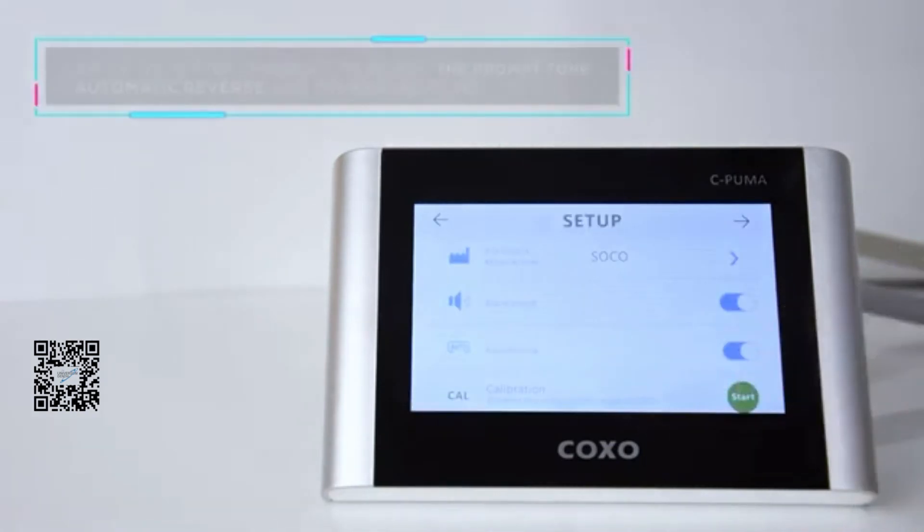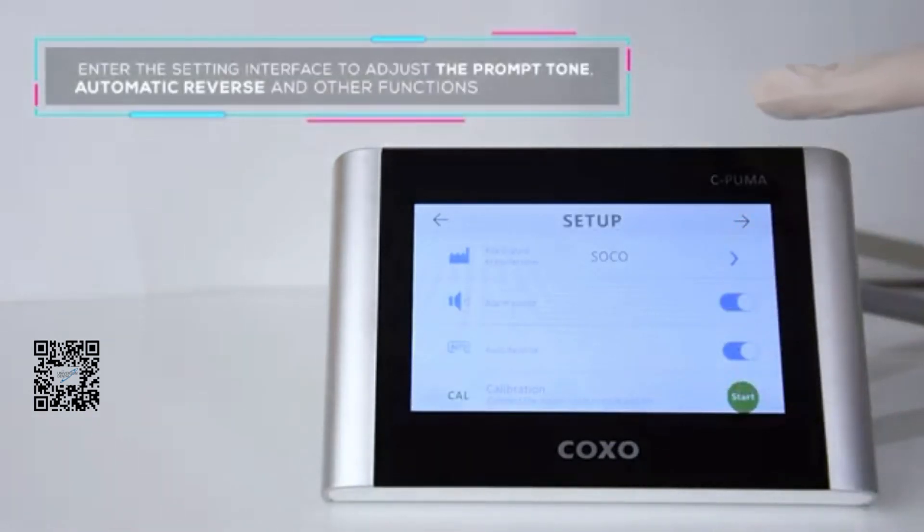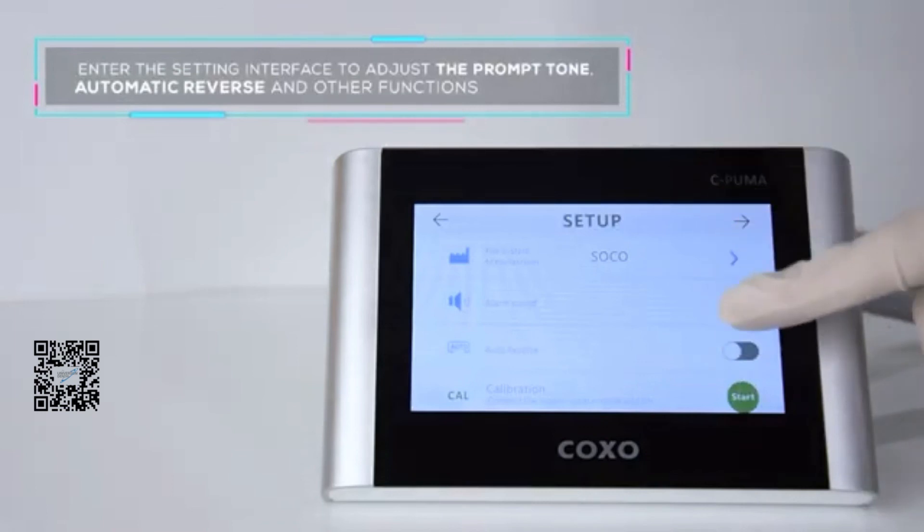Enter the setting interface to adjust the prompt term, automatic reverse, and other functions.